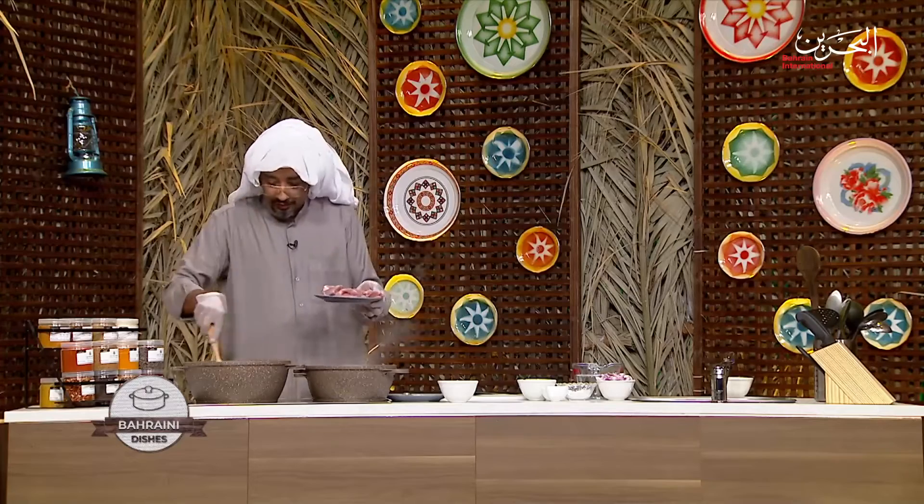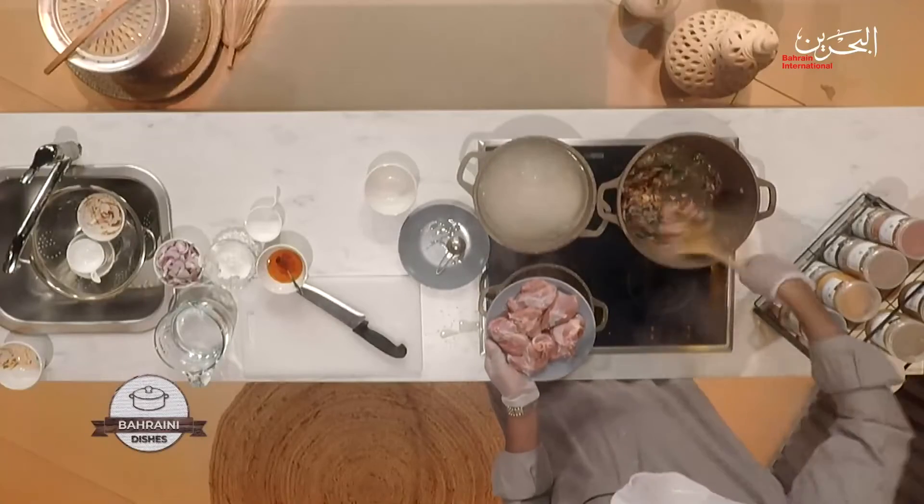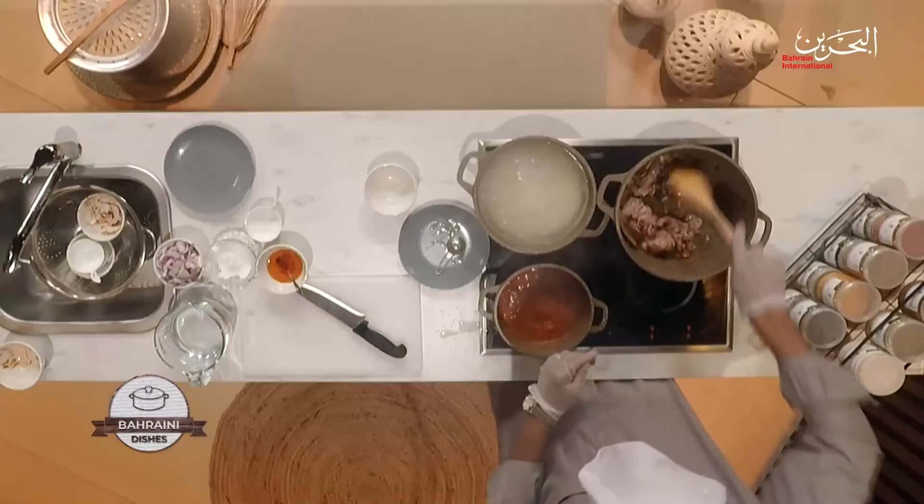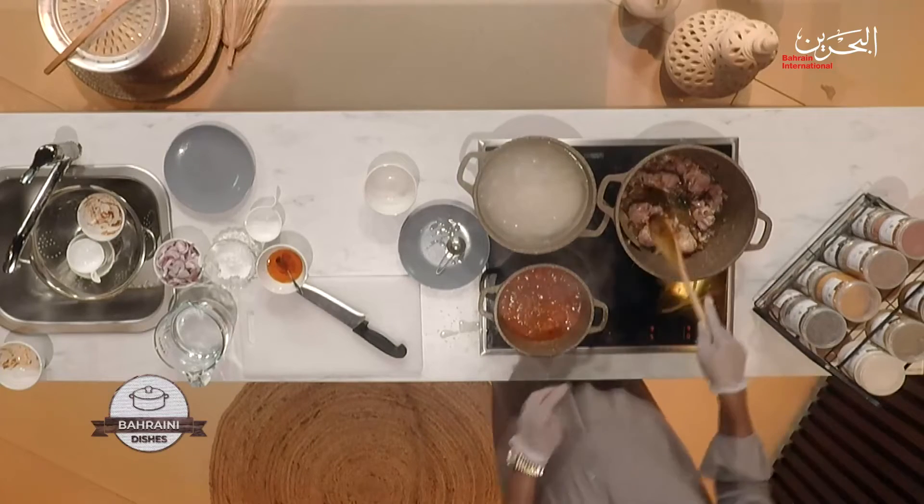We're going to add the meat to the onions because they're almost done. Some other recipes are easier because when you marinate the meat overnight, it's almost a quarter cooked from the marination. Once you put it in the pan, it needs little cooking, because you're going to put it again at the end of the recipe. You add the rice and keep it for another 30 minutes.